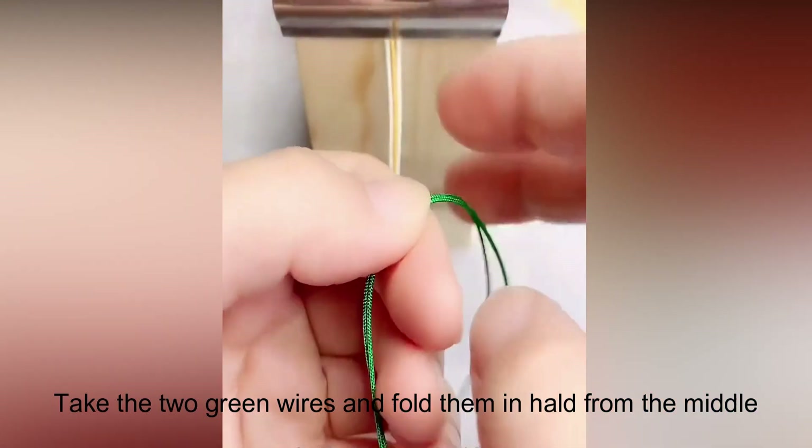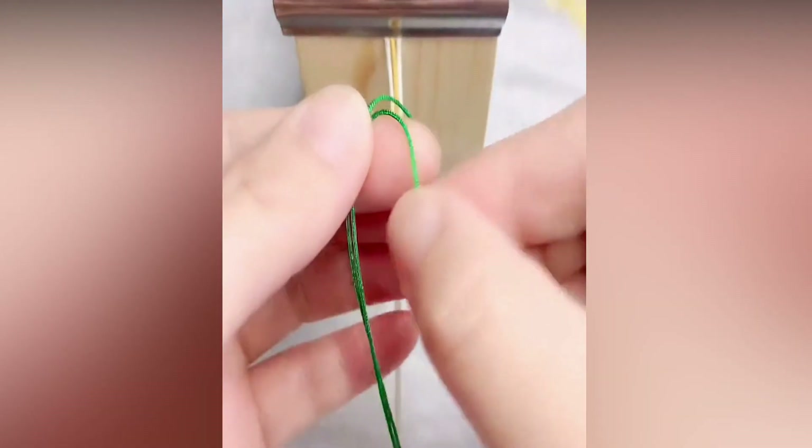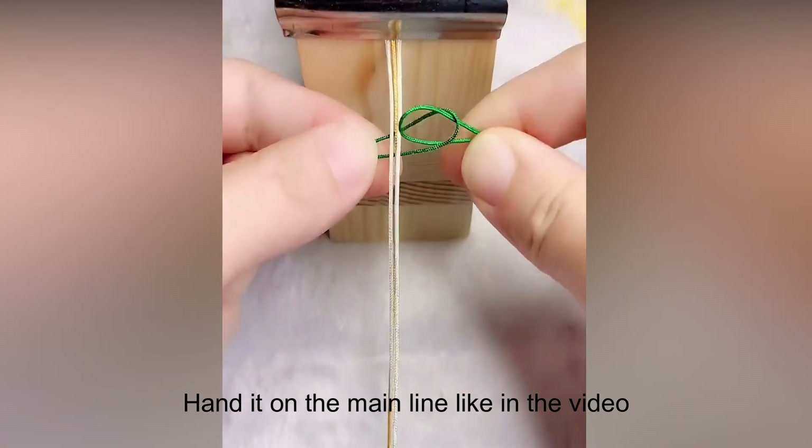Take the 2 green wires, fold them and hold from the middle — one in each hand. Hang them on the main line as shown in the video.